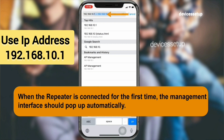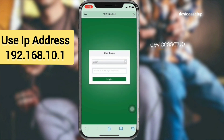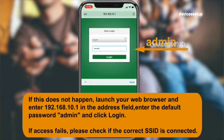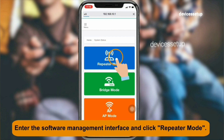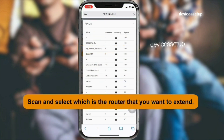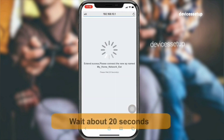In the URL or address bar, type 192.168.10.1. This will take you to the setup page. Type lowercase 'admin' as the password. In the next window, select your router's Wi-Fi network name that you want to extend, type its password for confirmation, and hit Save. It will take around 30 seconds for the device to save the settings.